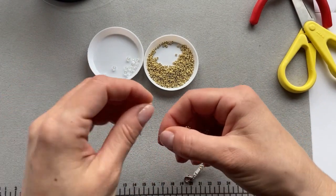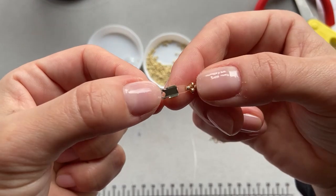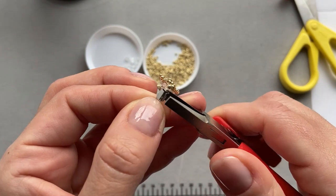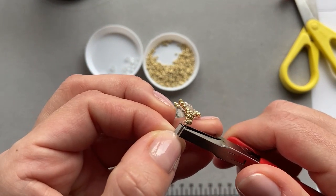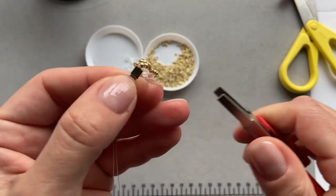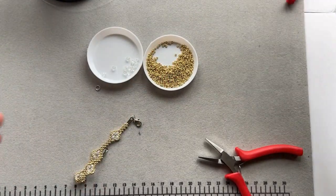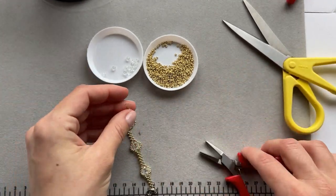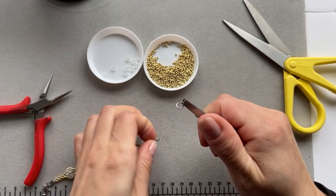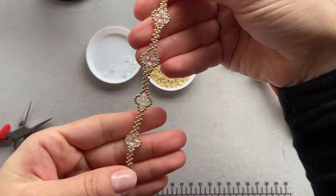I'm just going to put the ends on. So I take the fold-over crimp end and just put the fishing line on it like so. And then I take pliers and fold the sides down - just nice and tight. Cut the loose ends off. As you can see I have quite a bit of fishing line left, so I could have used a little bit less, but we live and learn. And then I take the jump ring, open it up, put it on and close it. And that's my final bracelet.